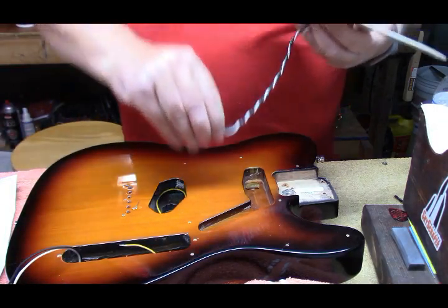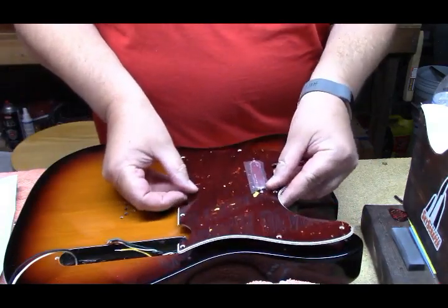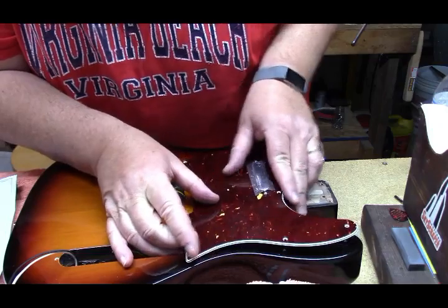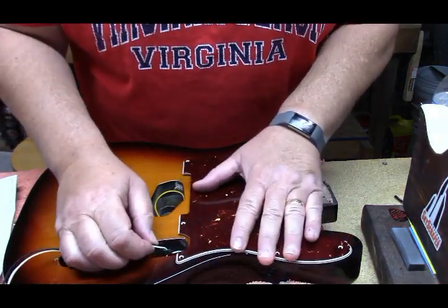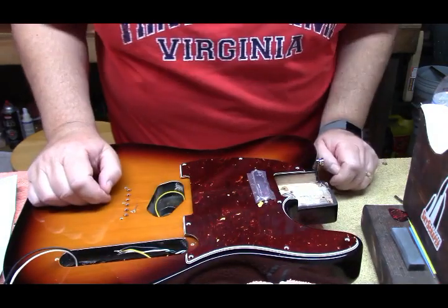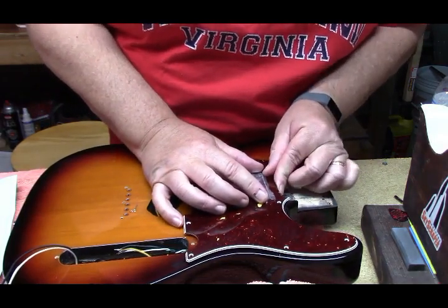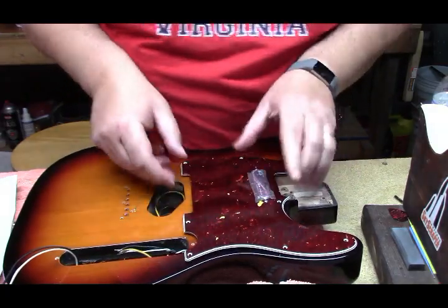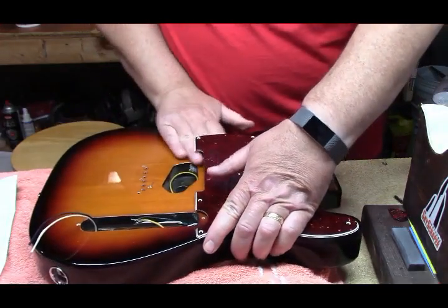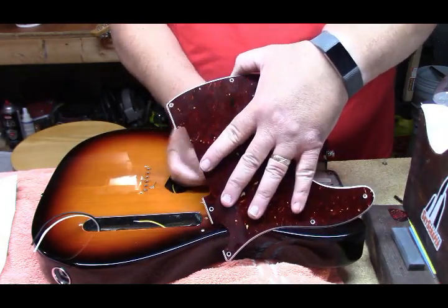The trick is getting all these wires back through that hole. It appears the pickup might be too deep for the hole — but no, it's the wire. Hold on — here we go.